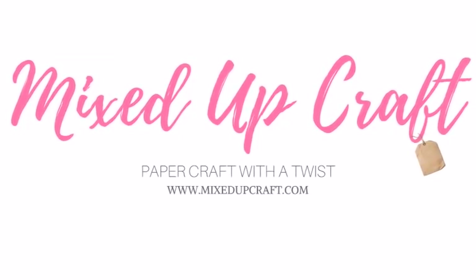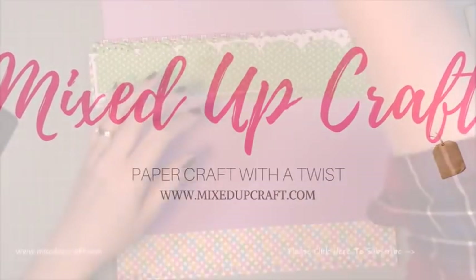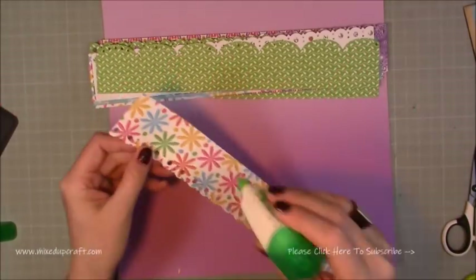Hi everybody, it's Sam at Mixed Up Craft. Thank you for watching today. I'm back with another scrapbook layout and this time I'm doing one of my hen party.